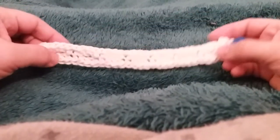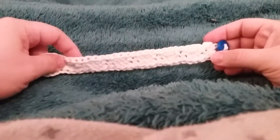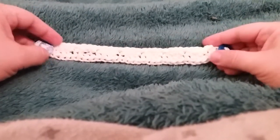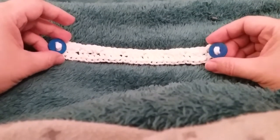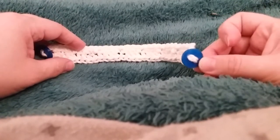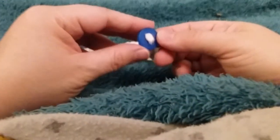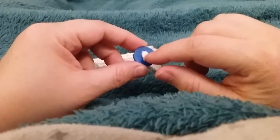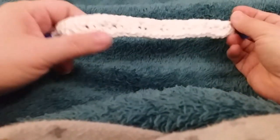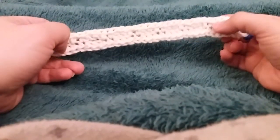I have been designing things to hold masks off of people's ears, or the elastics off people's ears, and I had requests for button versions. So I went ahead and actually designed 3D printed buttons that will go over the chaining so that I can just work it on as I go instead of having to attach it later, and that's what this design is.